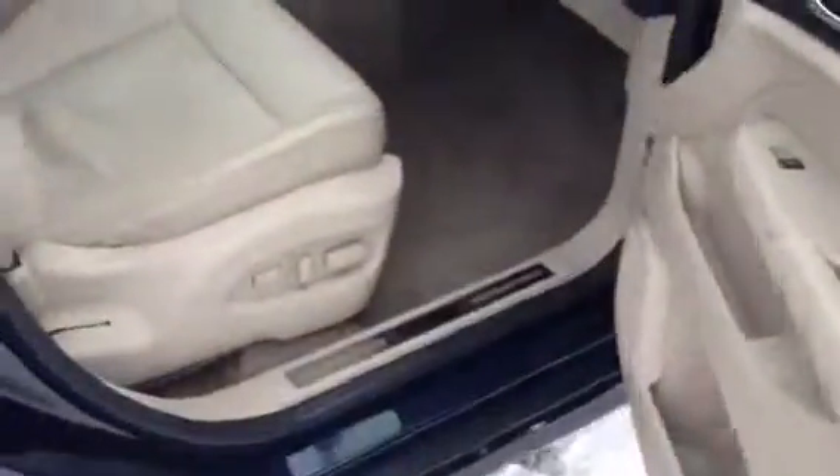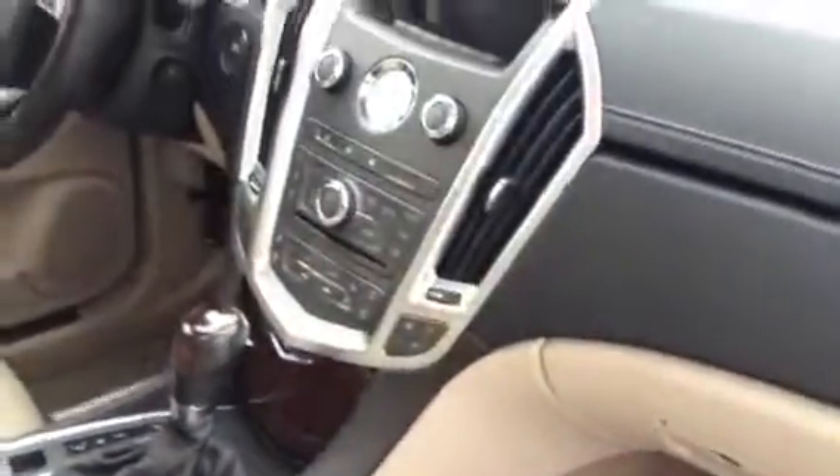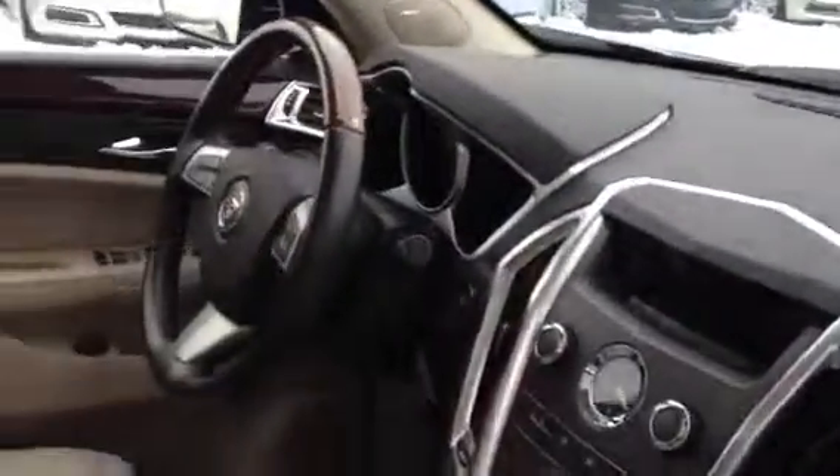If you look at the inside, it's got the shale interior. It's a non-smoker. Carpets are extremely clean. The seat's in really good shape — there's no tears or stains or anything on it. It does not have the nav, but it does have the Bose. It has the rear camera, push-button start, heated seats, and up top it's got the big ultra view roof.